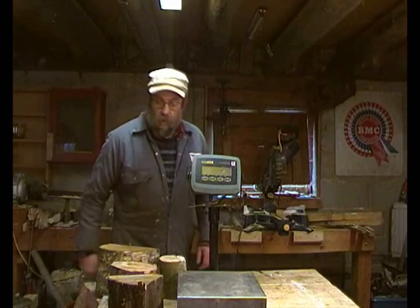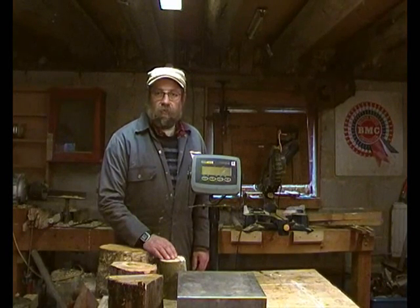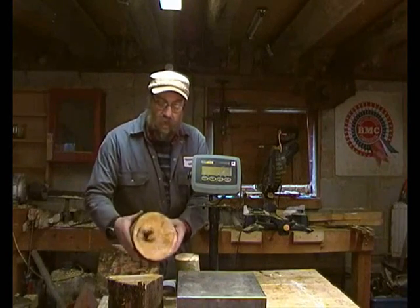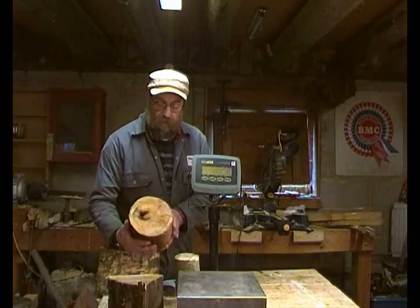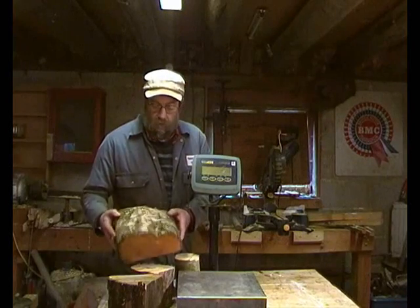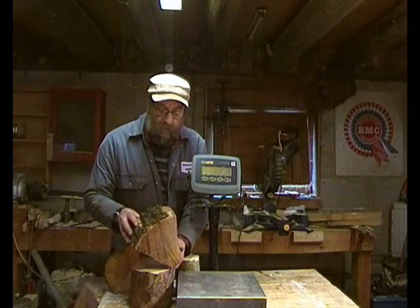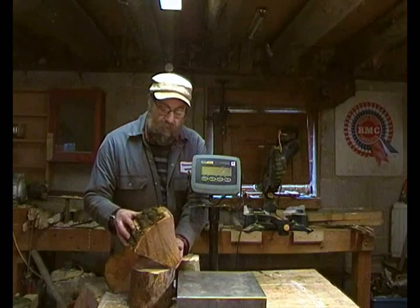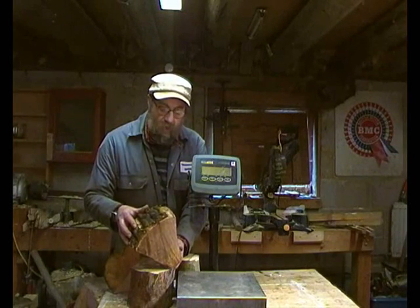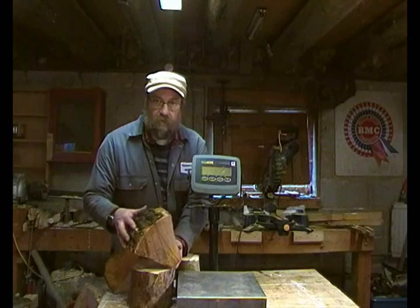I thought we'd just do a bit of a follow-on from the moisture meter video. I've got a selection of fresh-felled timber here: a piece of ash, a bit of gnarly old Scots pine that's only been down a week, a piece of birch, and a piece of sweet chestnut. That last one's been laid out in the wet — it's probably been felled a year and a half but it's soaked up a huge amount of water — so that's an experiment.